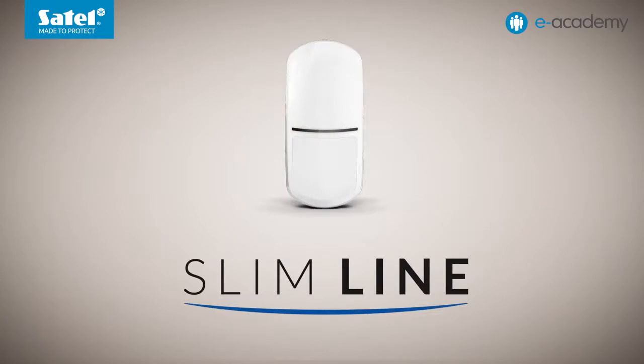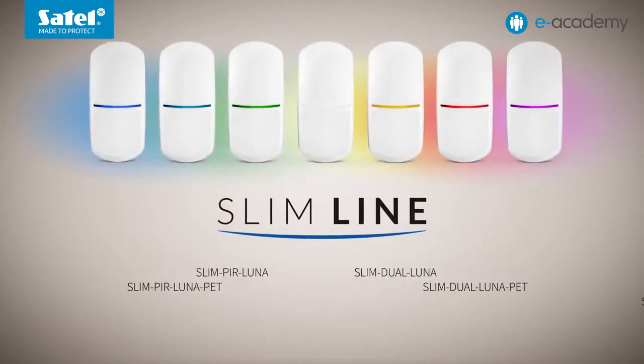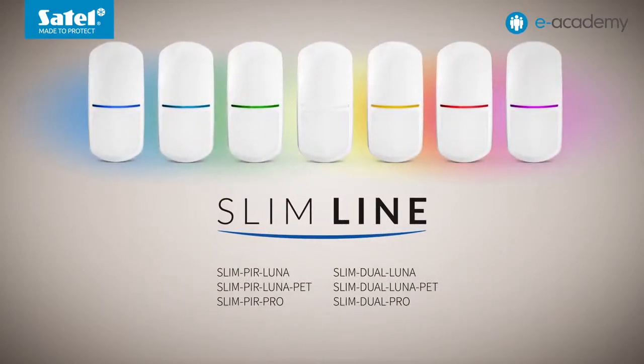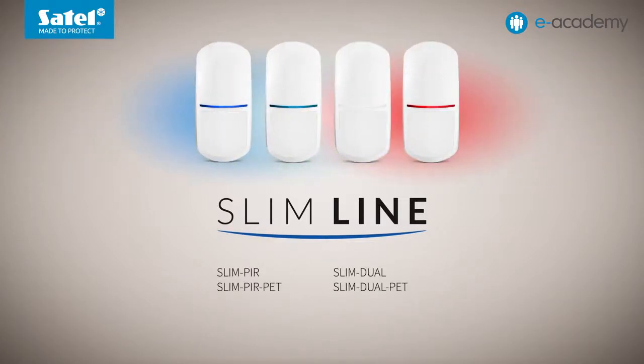By default, all slimline detectors signal an alarm or trouble by the LED glowing blue. This light color can be changed. The Luna and Pro devices offer seven colors to choose from. In the slim PIR, slim PIR PET, slim dual and slim dual PET models, however, the LED indicator of an alarm or trouble can produce one of four colors.